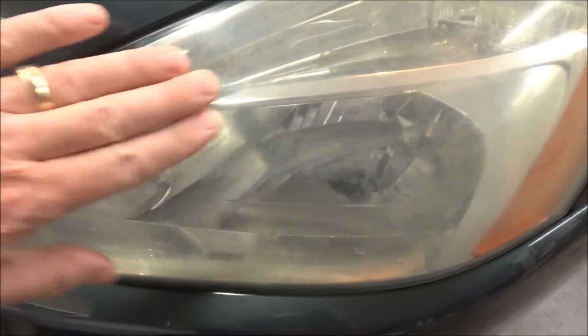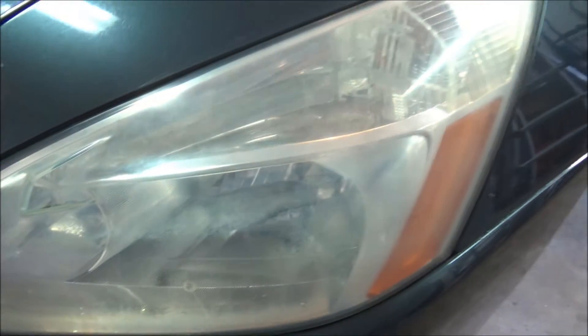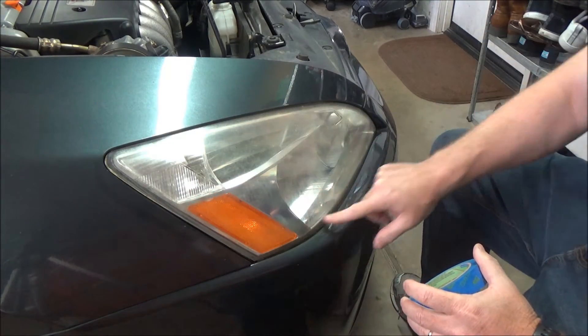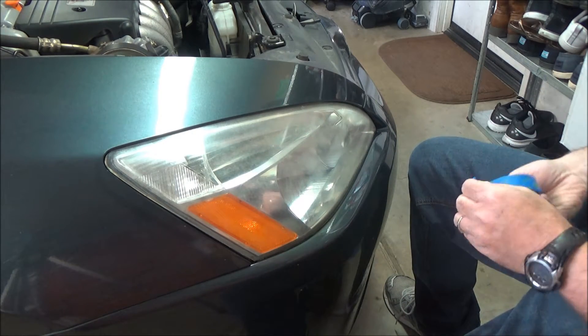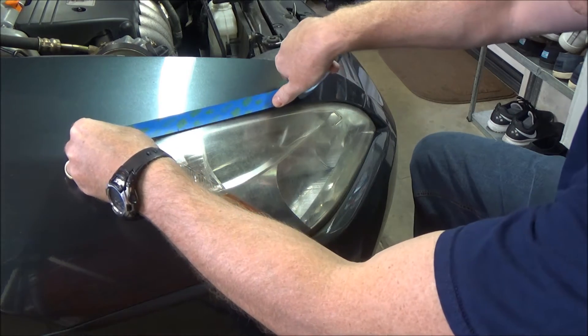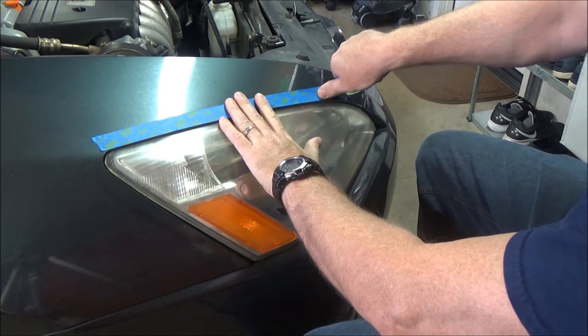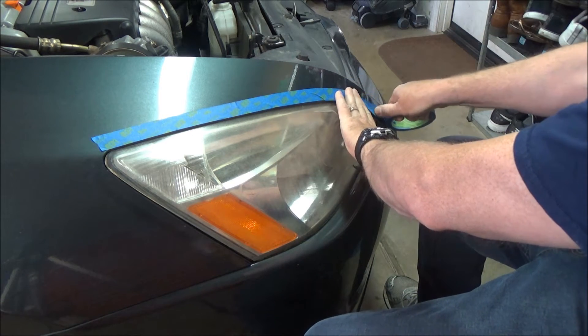Here's a shot of the other headlight — no idea if you can see this through the camera or not, but you can just feel how rough and crappy it is. These lenses are definitely bad. You really should mask around the area so it's protected, so we'll go ahead and mask this off with some blue painter's tape so we don't tear up the paint.